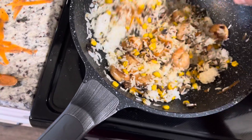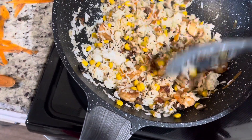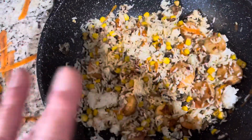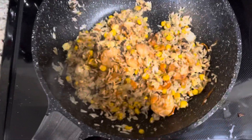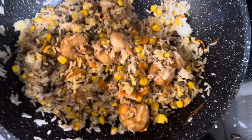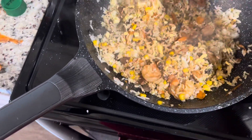I gotta put a little more soy sauce in there and that's it — should be done. I'm gonna put some soy sauce and scrambled eggs, and then it should be done. Here's the final product — I put some scrambled eggs and soy sauce. It's freaking unbelievable — I've always got the magic touch! It's so easy, anybody can do this.